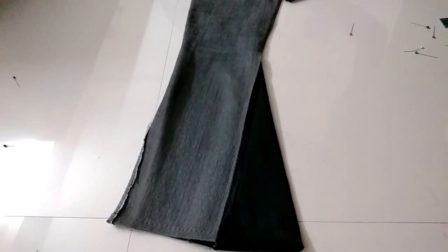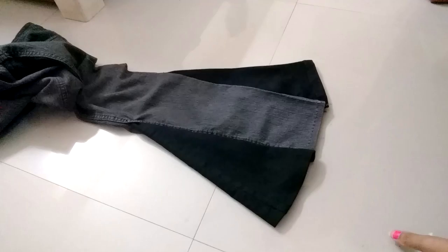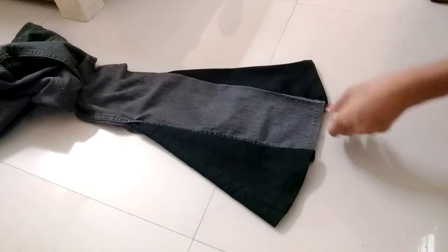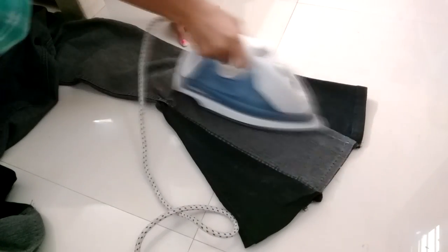Now turn the jeans to the outside — it will look like this. Repeat it to the other side as well, and repeat the whole process for the other leg also. Iron it to make it even, and it's done.